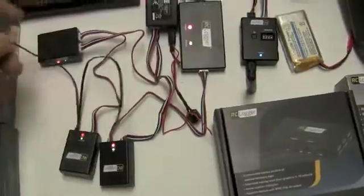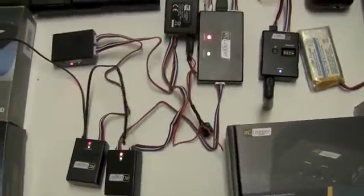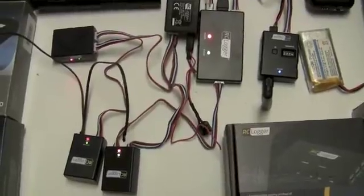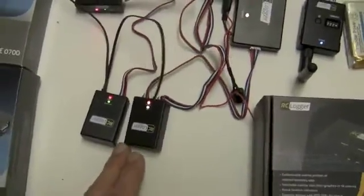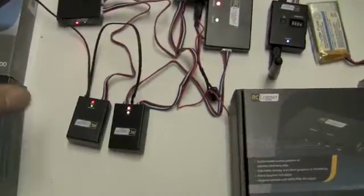This is our environment module. These little sensors can be put under an ESC, put in a battery compartment, and allow you to tell what the temperature is there. It also tells you what the air pressure measurement is.